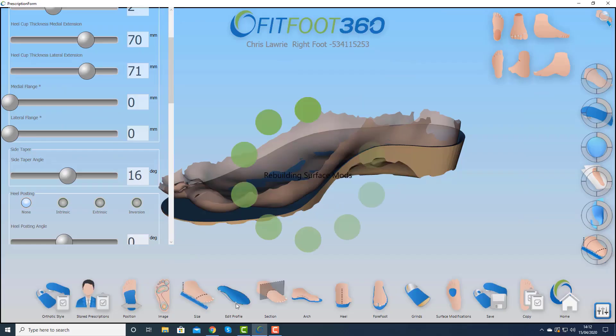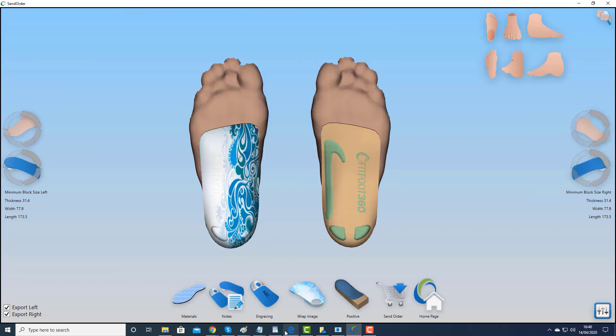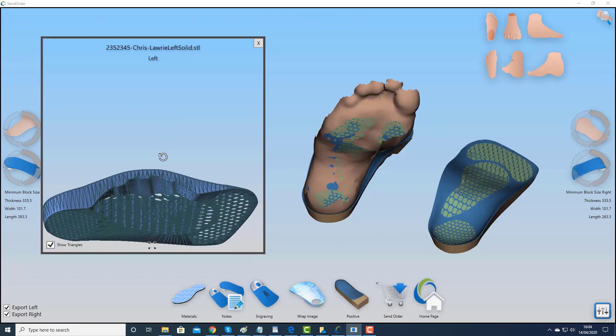Back in version 2.1 we added features for designing and manufacturing TPU devices, we added colour, and also the ability to be able to view the outcome of a design on the screen.